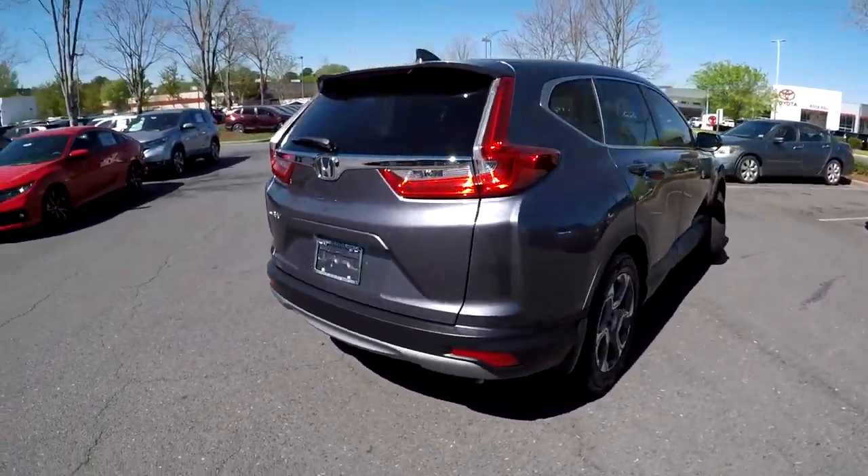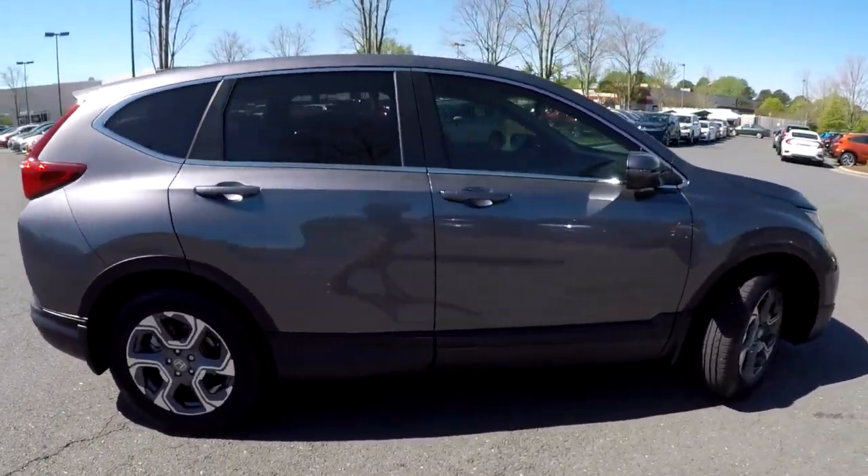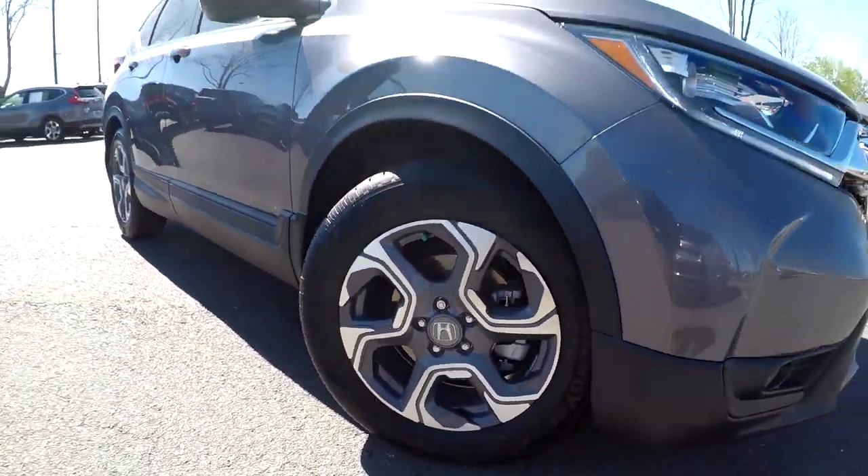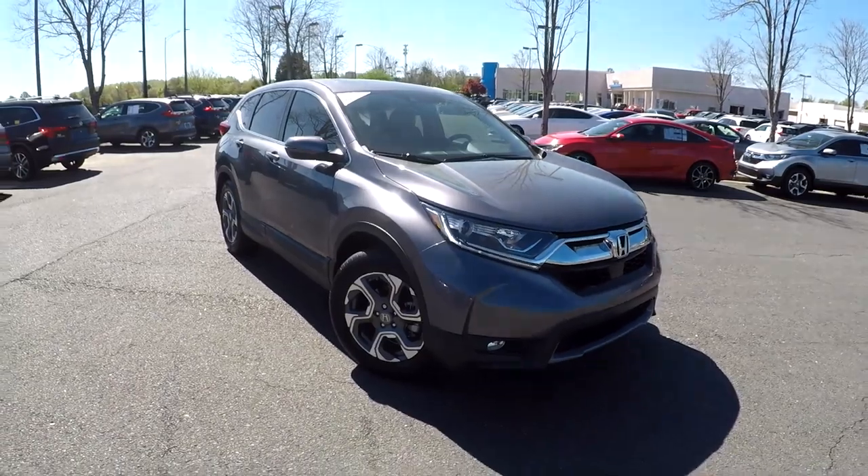Very nice clean bumper back here as we're finishing up on the passenger side. Everything's nice and clean over here as well. Going to have nice silver and chrome alloy wheels. Just going to back out of here now and check out your interior.